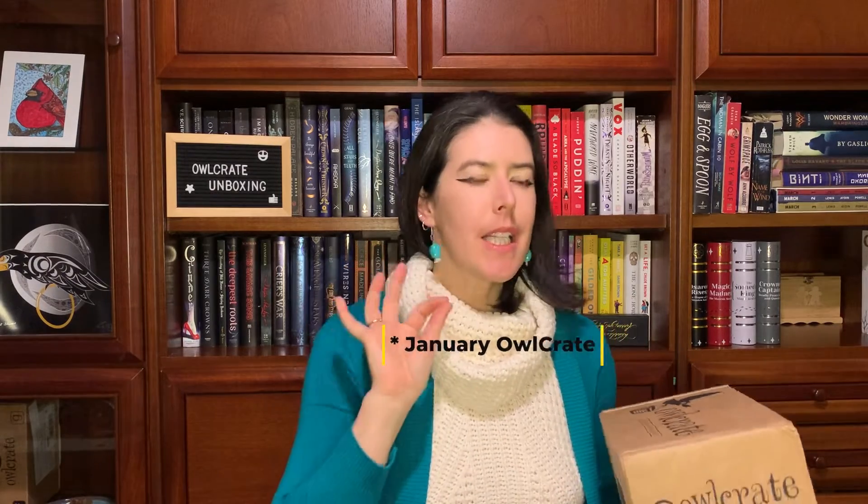Hello everybody! Welcome back to A Sprinkling of Books. Today I have an Owlcrate unboxing — I believe this is their December box. I'm quite excited. I've seen a little spoilers online. I would like to acknowledge that we are filming on the unceded territory of the Noot Chalot people and the Souk Nation.